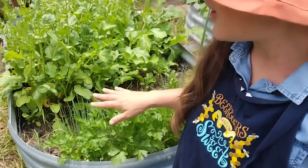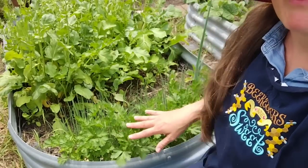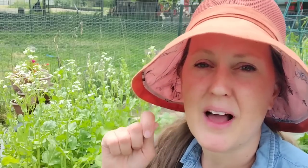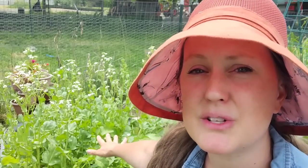Down here on this end we have parsley and then some scallions. We grow the scallions to harvest whole as a green onion with the root attached. My husband enjoys eating scallions with his steak dinners — for every bite of meat he'll have a few bites of scallions. Not a lot of work needed in this bed; we're just going to let these continue to go to seed, pull any weeds, and move on to the next one.